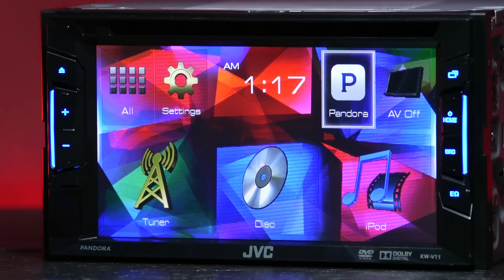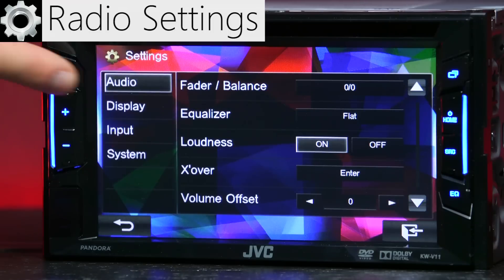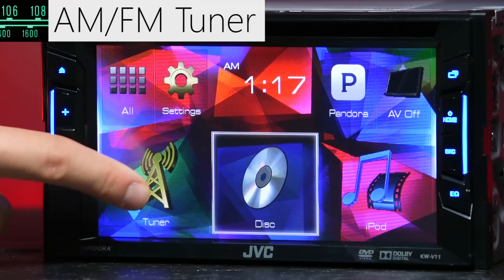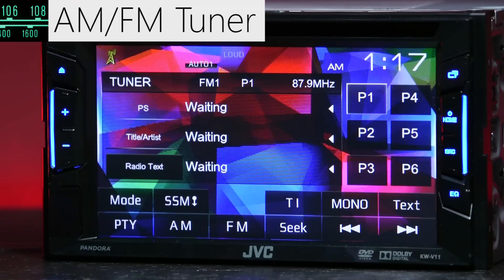The KWV11 puts you in charge of countless radio settings such as backgrounds and color themes, choosing and creating your own EQ, and adjusting audio settings. Like all radios, the KWV11 has a built-in AM-FM tuner with presets.